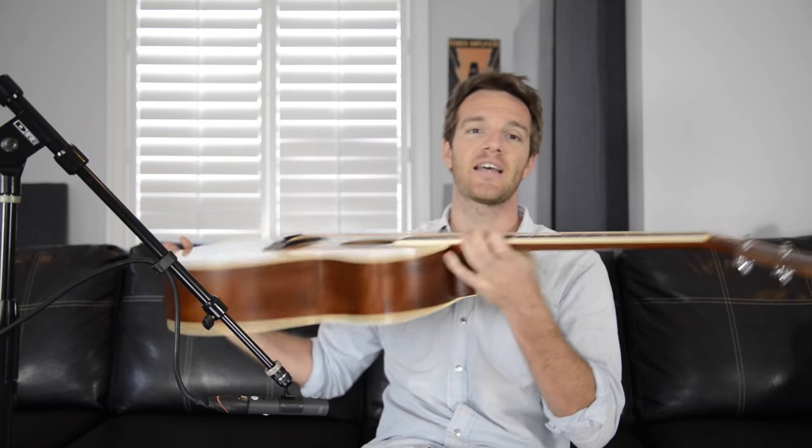The 3 in the GA3 stands for the wood Taylor uses — it's a Sitka spruce solid top and Sapele back and sides, which gives it that balanced tone I was talking about. Some of the Taylors are a little bit brighter, but I like the combination of these woods. They don't make the GA3 anymore; the closest thing you can get is the 314.